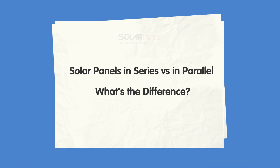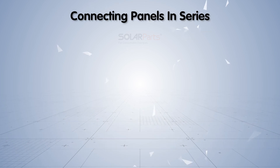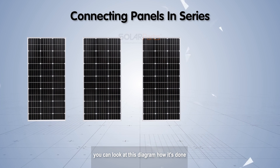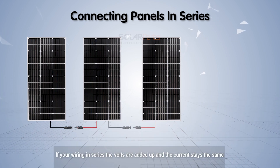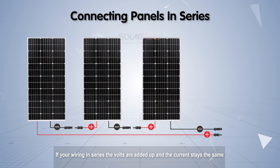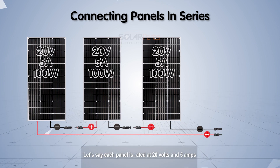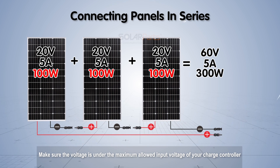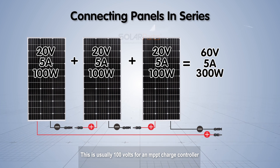When connecting panels in series, you can refer to a wiring diagram to see how it's done. When wiring in series, the volts are added up and the current stays the same. For example, if each panel is rated at 20 volts and 5 amps, the output of the series connection is 60 volts and 5 amps to the charge controller. Make sure the voltage is under the maximum allowable input voltage of your charge controller, which is usually 100 volts for an MPPT charge controller.